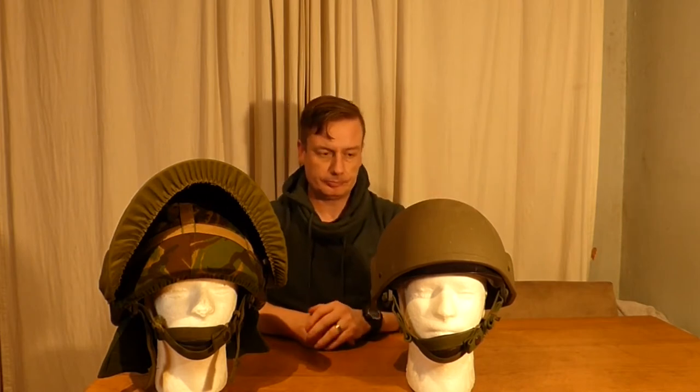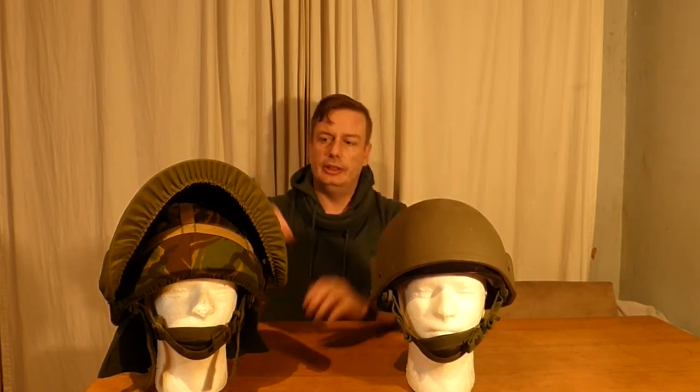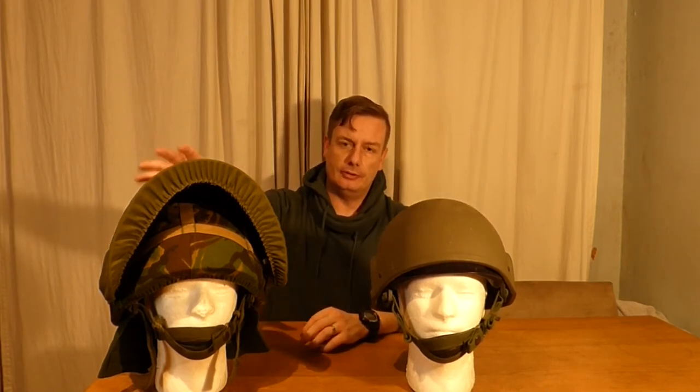I'm going to take this one off the mannequin's head now and we'll have a quick look at it. Then I'm going to look at the items you will need to turn a standard Mark 6 infantry helmet into a public order or riot helmet.